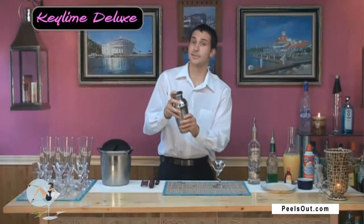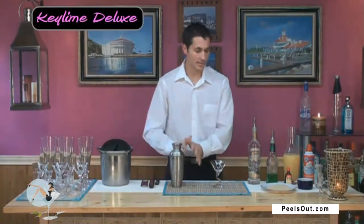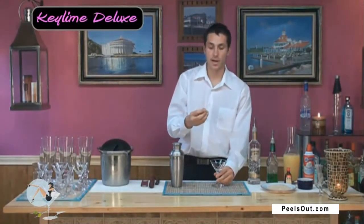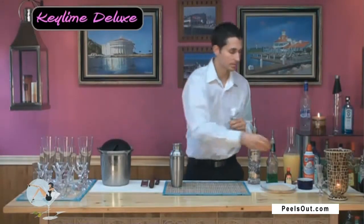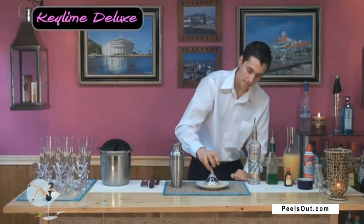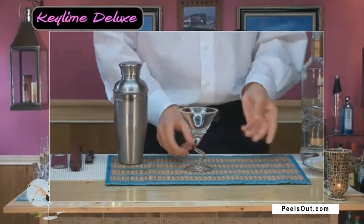Then we'll go ahead and close that lid and start shaking. We're going to be at about 15 to 20 shakes — that's when you know your drink is cold and ready to go. But before we pour that into our glass, we're going to take one of our lime wedges and lightly coat the rim of our martini glass so it's nice and wet there with the lime juice. Then take the crushed up vanilla wafers and drop that glass right into there, and what we will get is a fine coat of the vanilla wafer around the entire rim of the glass, so that'll look nice and taste very good as well.